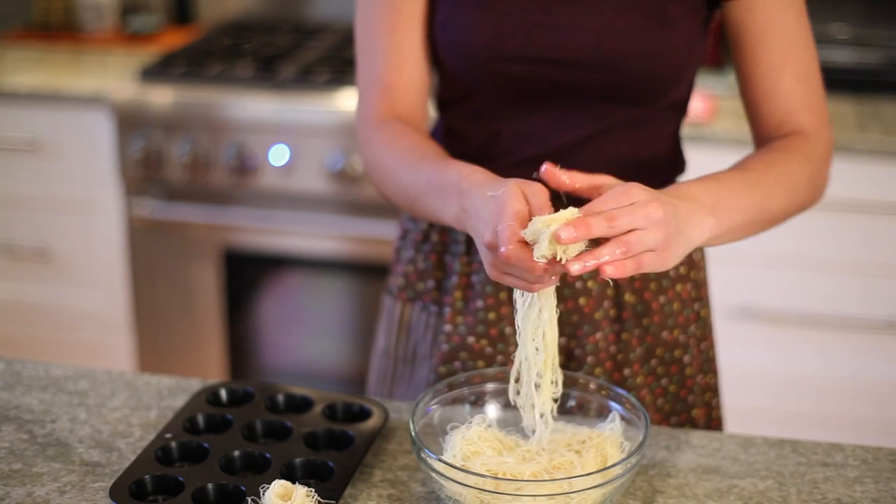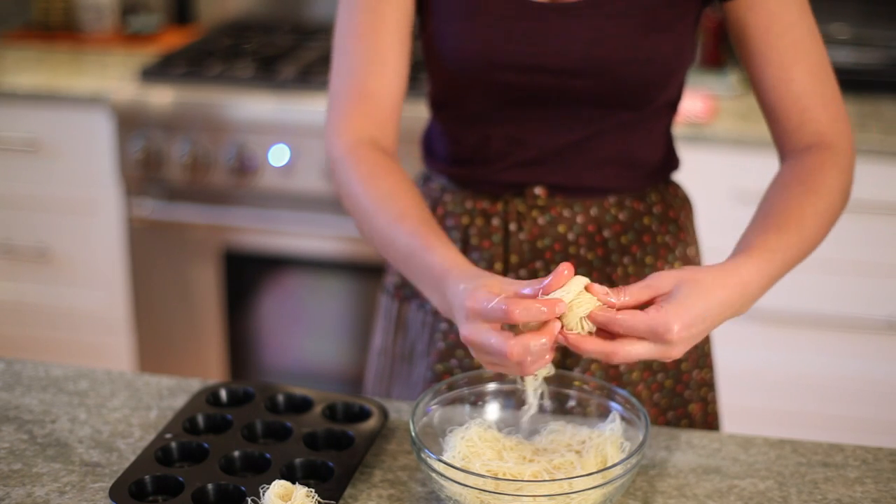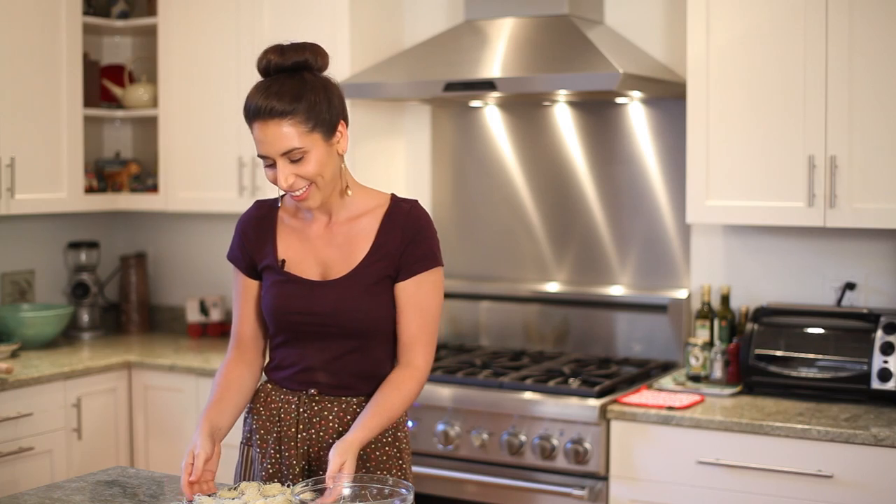I'm using a little mini muffin tin. You can make these larger and use a regular size muffin tin. You can also just pack them tightly in a cake pan or other baking dish — it's not necessary that they're individual.